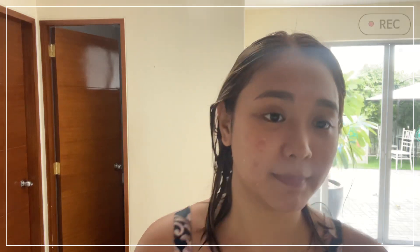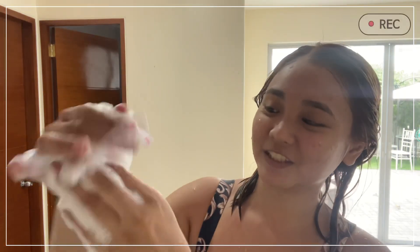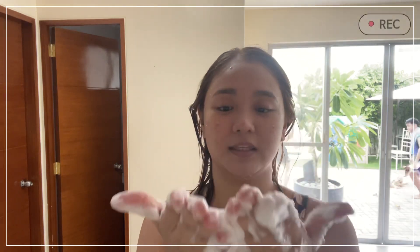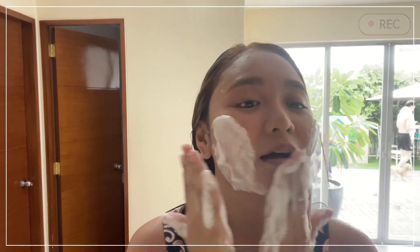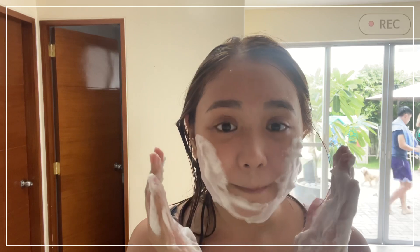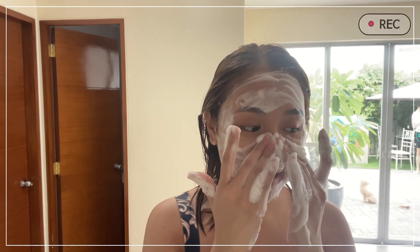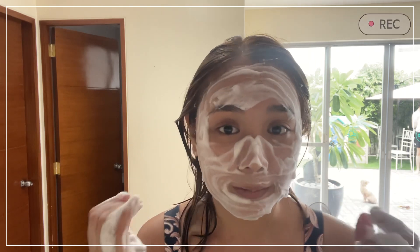So what you do is just wet it, rub it, and then collect all the bubbles — like this. Those bubbles are what you wash your face with. As lightly as possible — if possible, don't let your fingers actually touch your face to minimize friction. And if I have new bad pimples, I let the foam sit on my face for about two minutes.